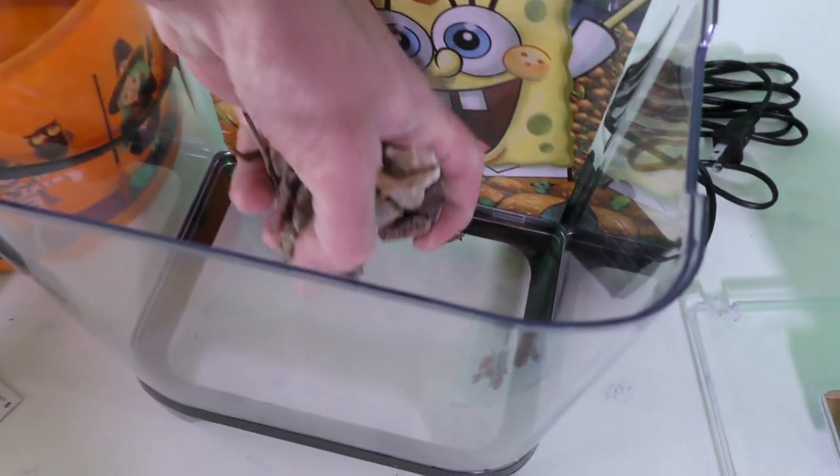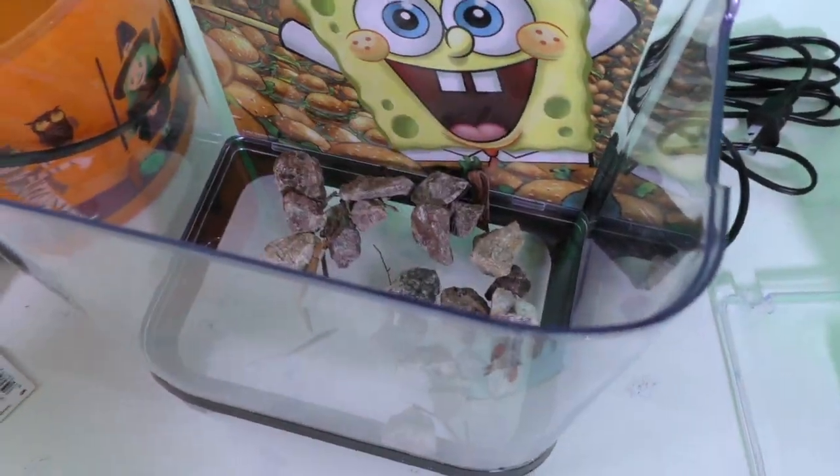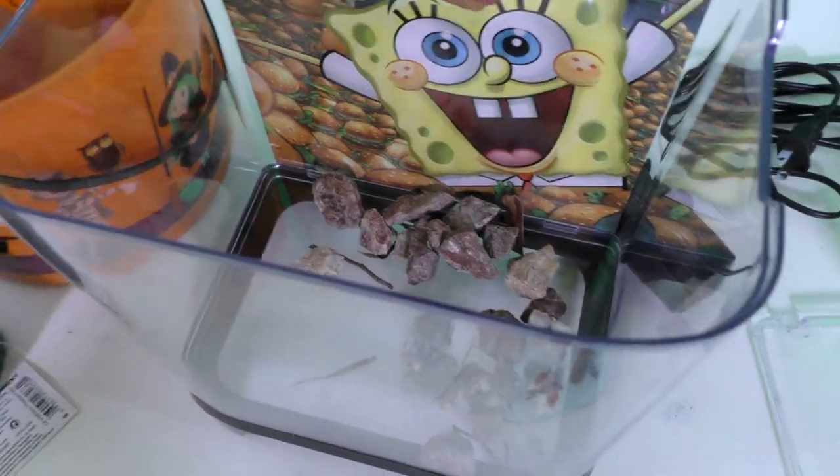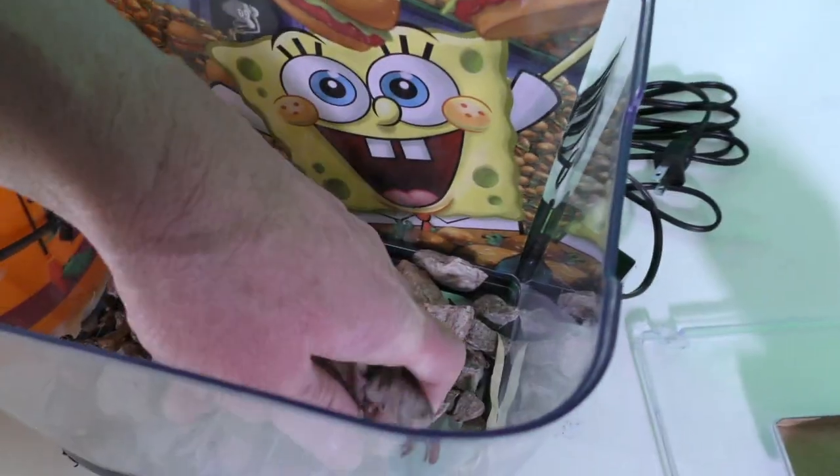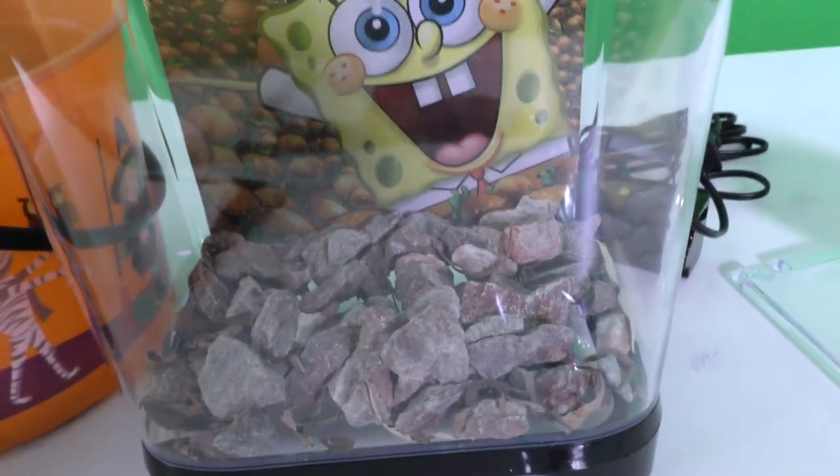We got to put the rocks in the tank! All the rocks in there. I wonder if those things should be in there — ah, it's fine! It's just like Bikini Bottom! Oh nice! Whoa, look at that!